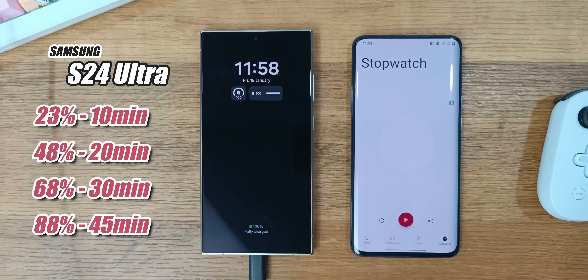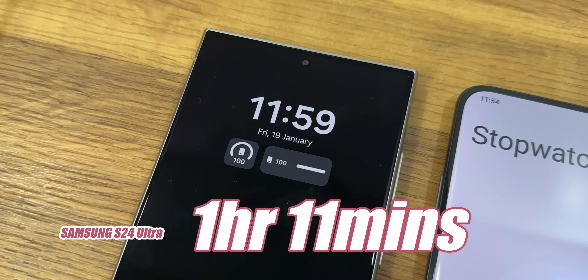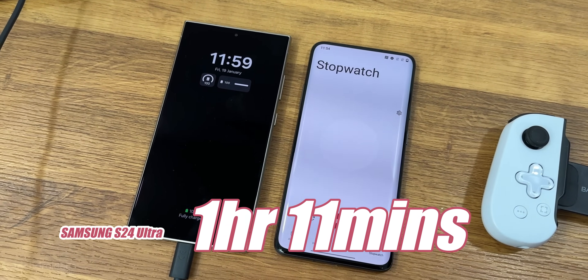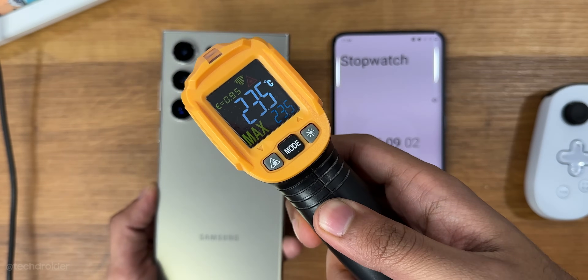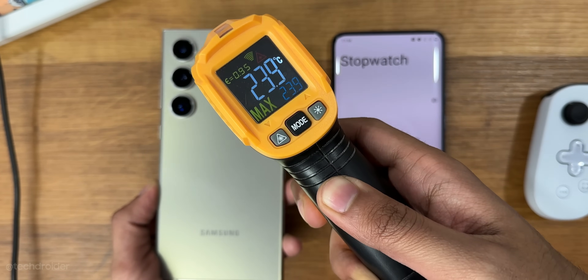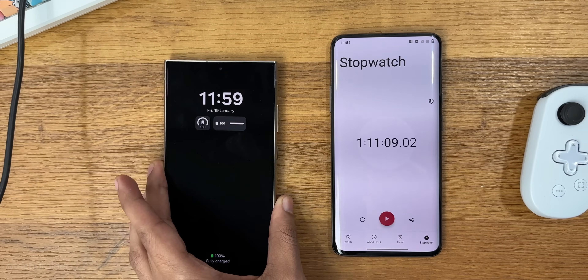So guys, it took one hour 11 minutes for the Samsung S24 Ultra to go from 0 to 100%. The best part is it wasn't heating much, thanks to the Snapdragon 8 Gen 3 silicon and 1.9x larger heat dissipation system. This is all guys, thanks so much for watching — drop your thoughts in the comment section below and I'll meet you guys in the next one. Peace out.